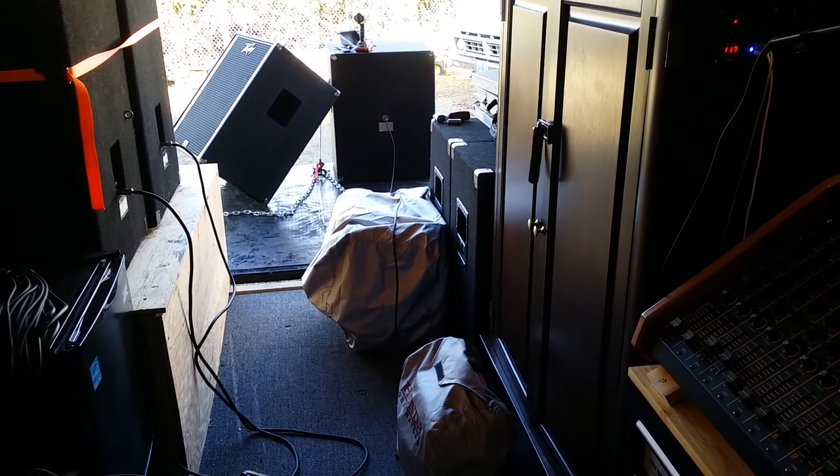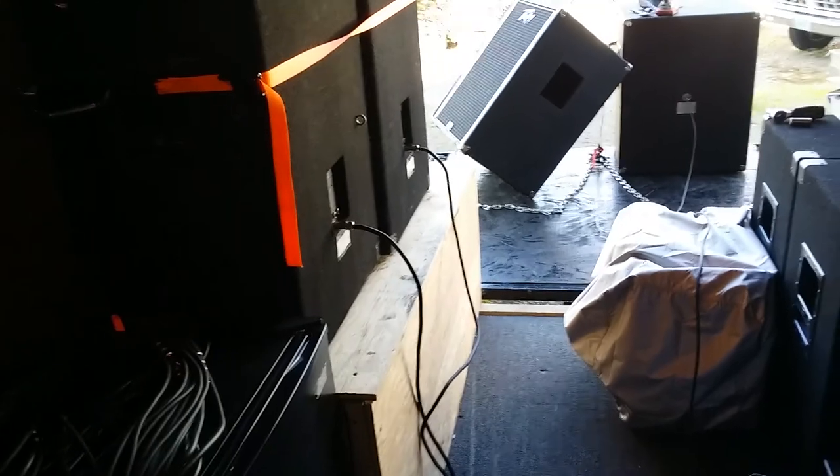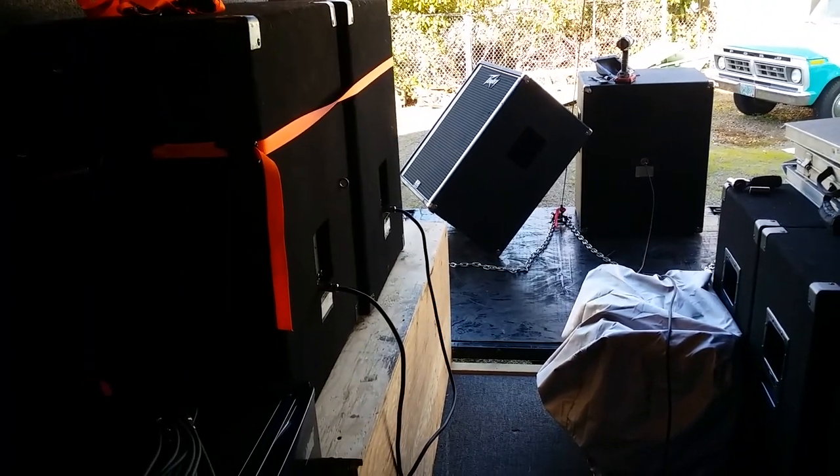Good day, YouTubers. 3rd of October, 2019. We're in the step van. I'm kind of getting ready in case I want to use this vehicle for a gig I got coming up on Thursday this week. This is Sunday.